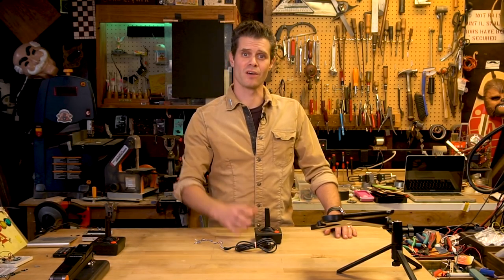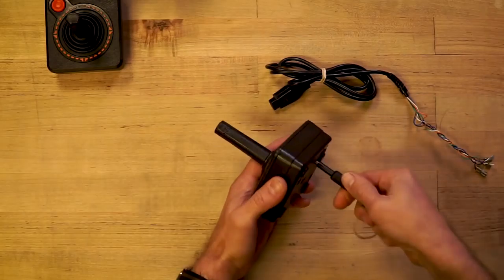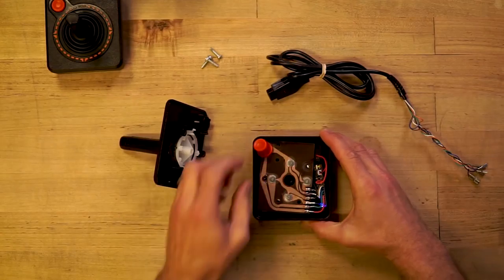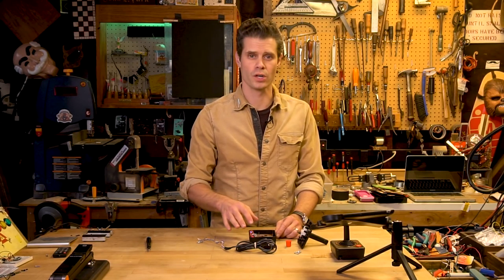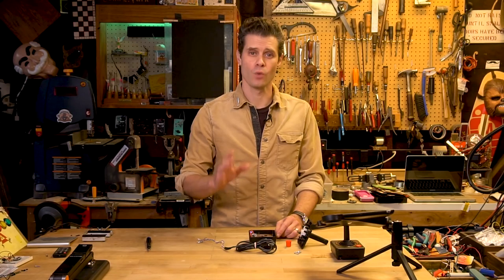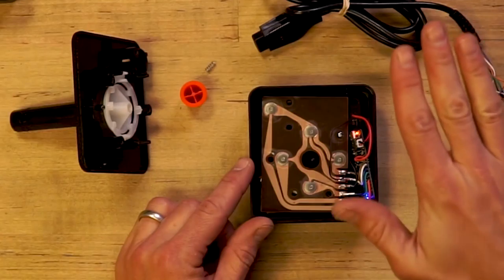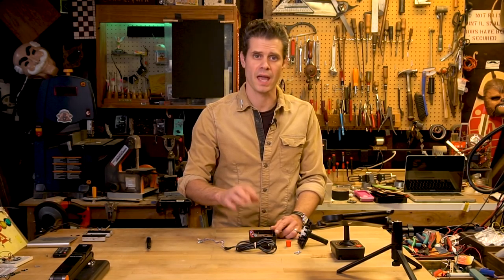Let's have a look at the guts of the controller and how I turned it into a Bluetooth controller. Here you can see the original printed circuit board, or PCB, of the Atari joystick, and I've kept that intact. The way this works, there are these little contacts — these little half domes — and when they are pressed down, they bridge a contact between one of the pins and ground.